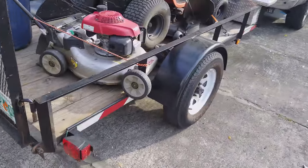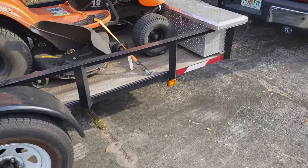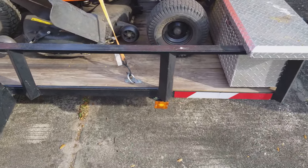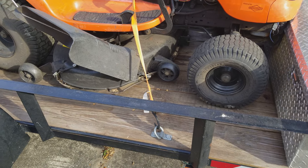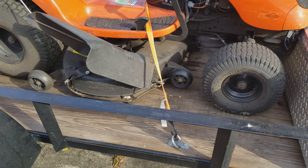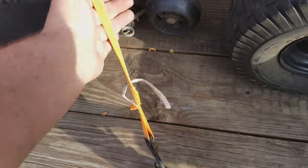I added reflective strip tape to the back and the sides — this thing is black and I don't want anyone running into the back of it. The side marker light is also upgraded to LED. It's real easy — don't let the wiring scare you. Cut a couple wires, bolt it on, heat shrink the connections, and you're done.